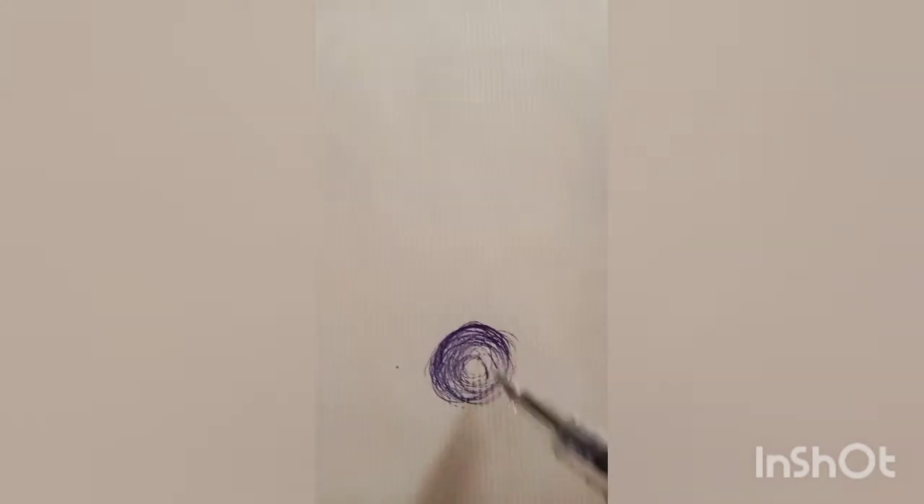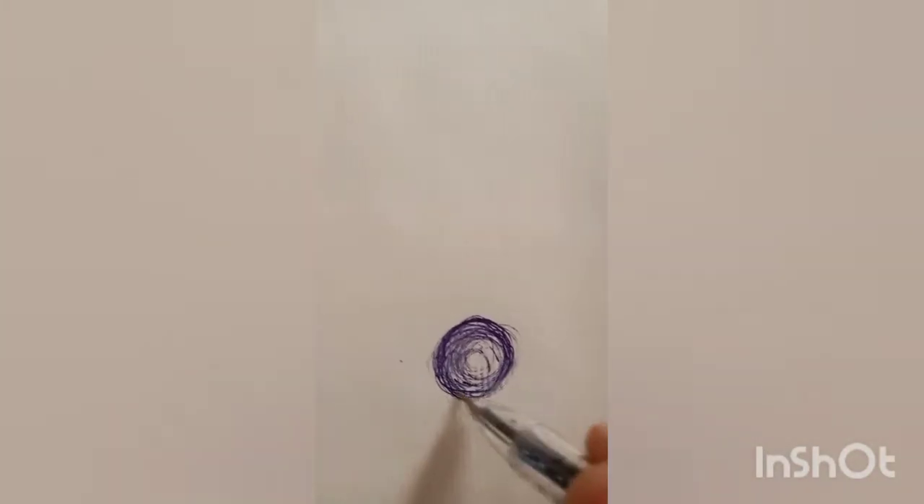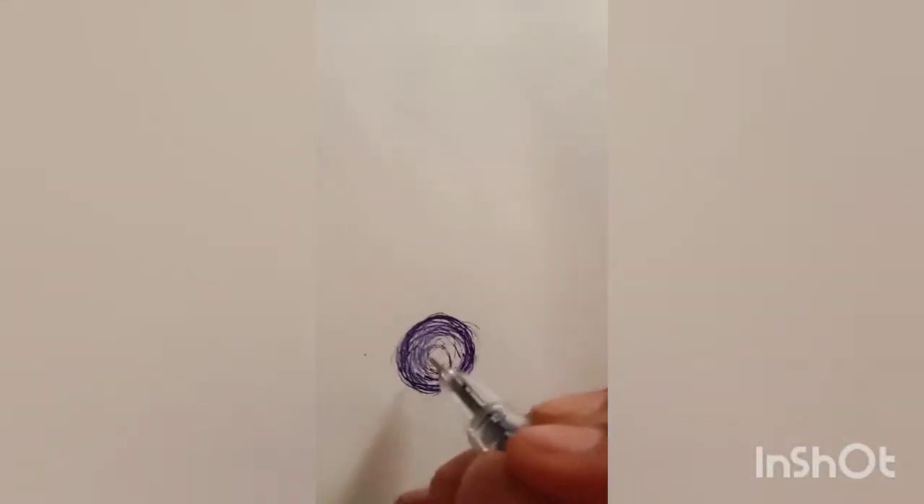Hello friends, today we will learn how to make an eye in very less time. First, take any pen — I've taken a blue pen. Now just make circles like this. This is a very fast eye for when somebody asks you to make an eye in two or three minutes. Just make a perfect shade like this.